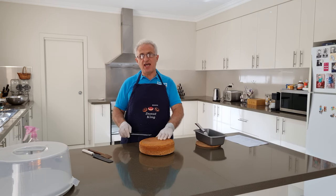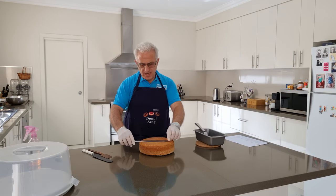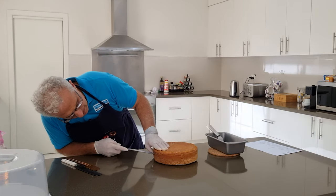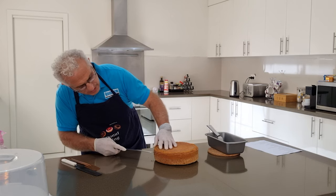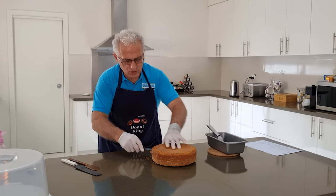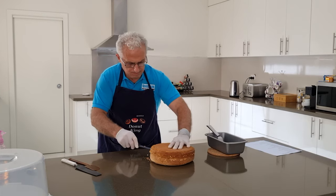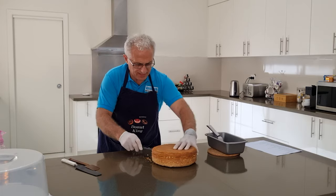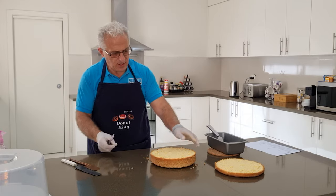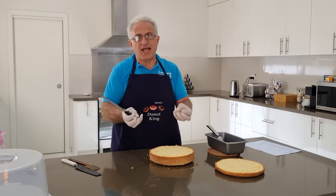We're going to cut the cake into three pieces with two cuts. You need a long serrated knife that goes all the way through the cake. For even incisions, hold it level, watch from a distance and cut in — be gentle and focused. It takes a little practice but it's a perfect cut. Look how nice that sponge cake is — a little bit cooked on the outside, but the syrup will actually soften that up.